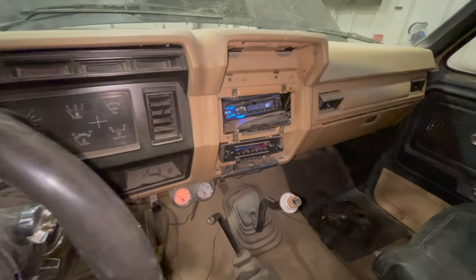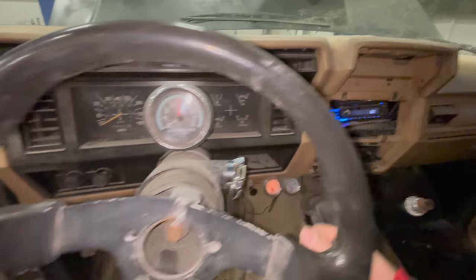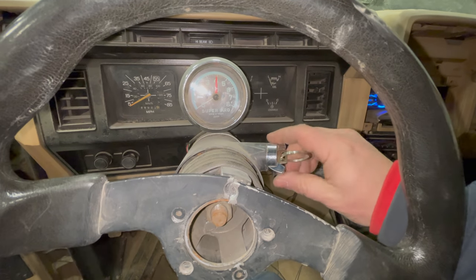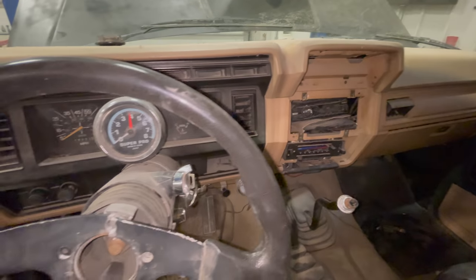Right now what I'm interested in is seeing if this will start. The radio turned on and I could see some of the gauges did move, so maybe some of them do work. I hit the starter — nothing. I think I'll put the Bronco up in the air and take a look at the starter.